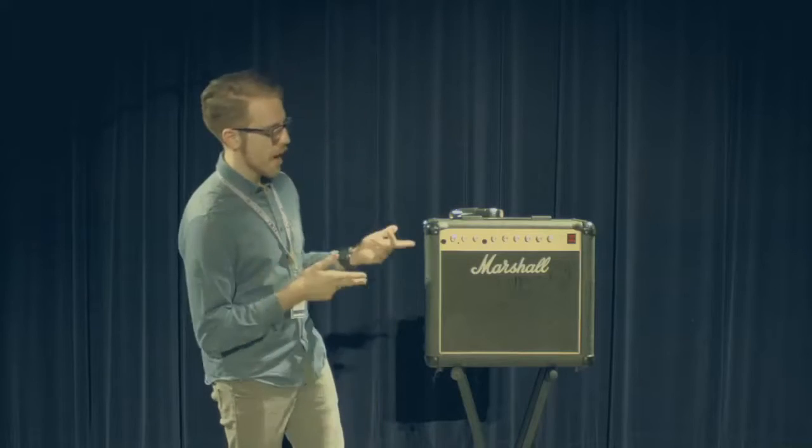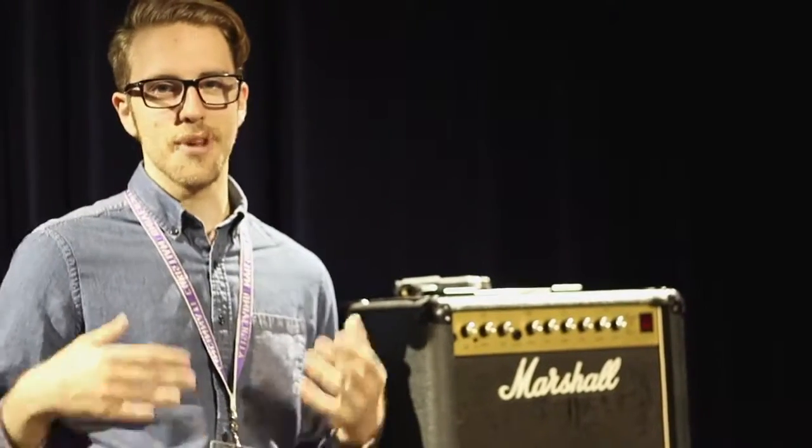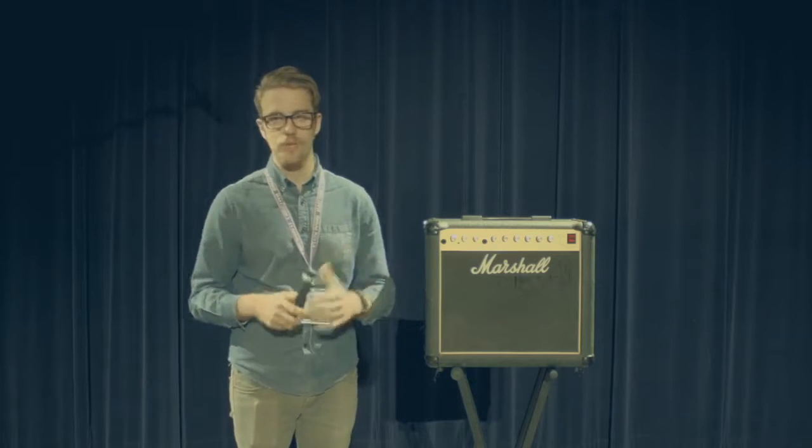Now we're going to take a second to talk about the best way to mic a guitar amp for front of house use here at CCU. Here we have an early Marshall solid state — it's actually Jonathan Demese's. This is a pretty standard guitar amplifier combo 112, maybe 20 or 30 watts. We actually like to keep these isolated so we don't get a ton of stage noise. We'll put these guys behind the curtain and mic them up back there. As far as mics, we'll use the SM57, or what I have here — a 58 with the windscreen taken off.